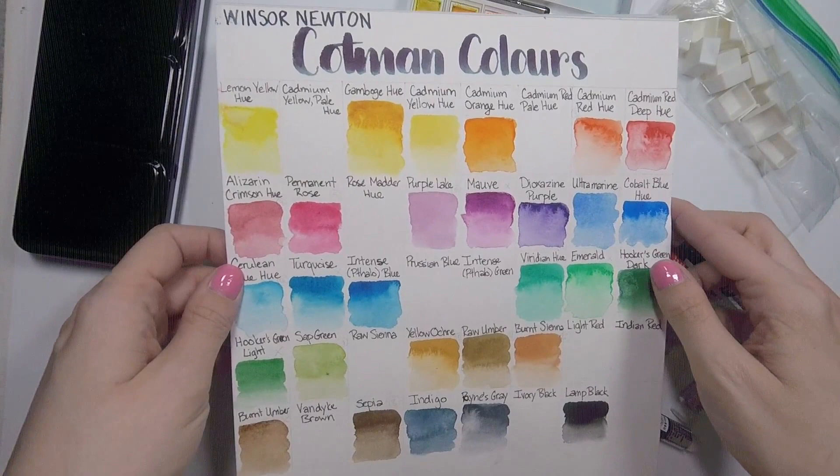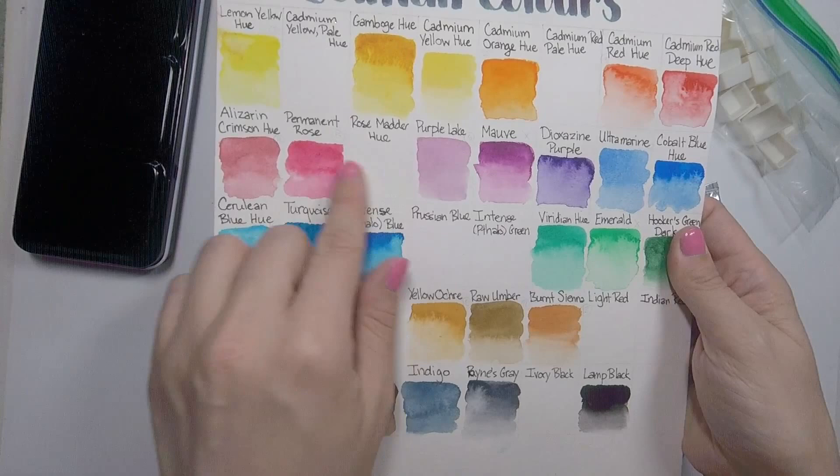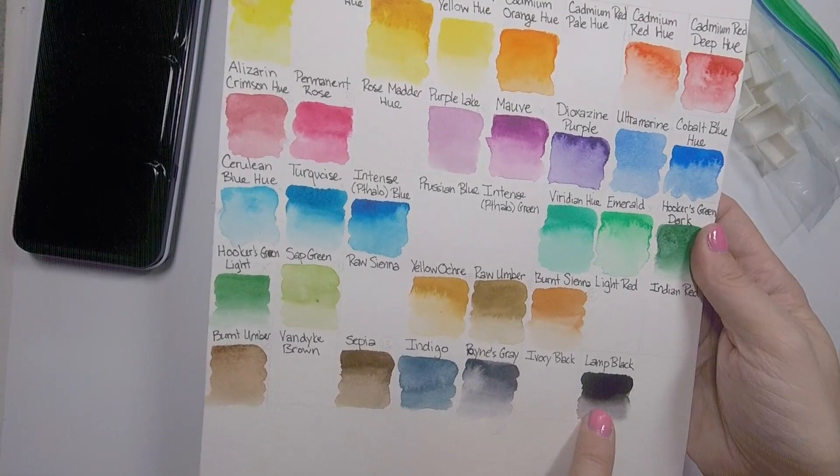Some of these were colors I already had in the palette and some are new ones I picked up. They make 40 in total — I haven't bought them all. I didn't buy any that I thought were too close to what I already had. For example, I find permanent rose and rose madder are very similar, so I just got one of them. I find cadmium red and cadmium red pale are very similar too, so I didn't buy both.